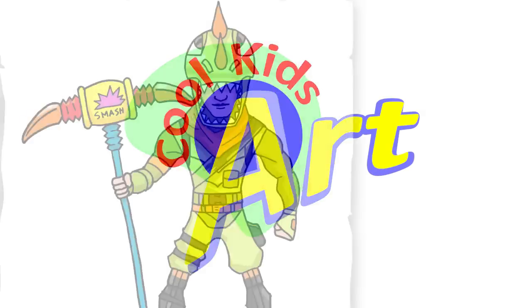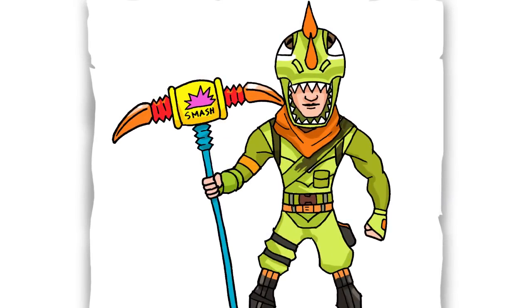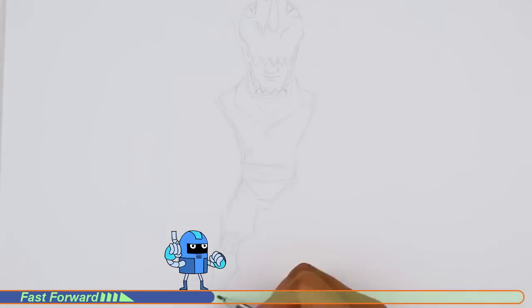Hey, welcome back to Cool Kids Art and let's draw another crazy looking character from Fortnite. This time it's gonna be Rex. Let's get started with a quick sketch and then I will show you line-by-line on how you can draw this.